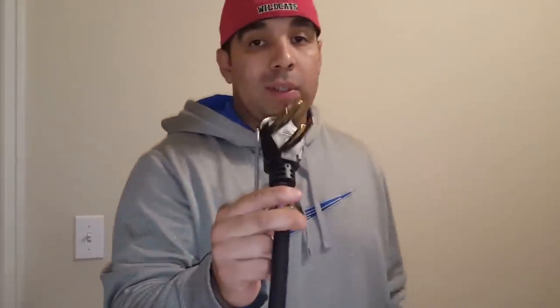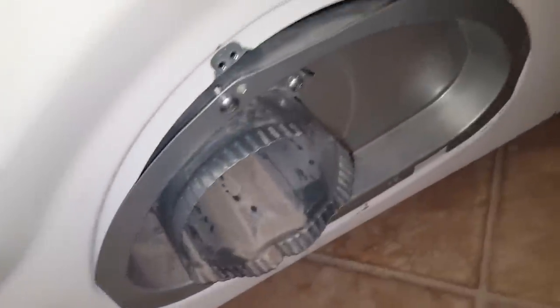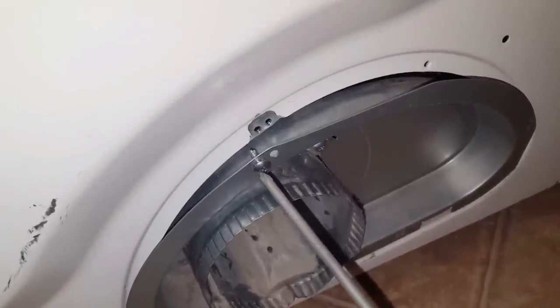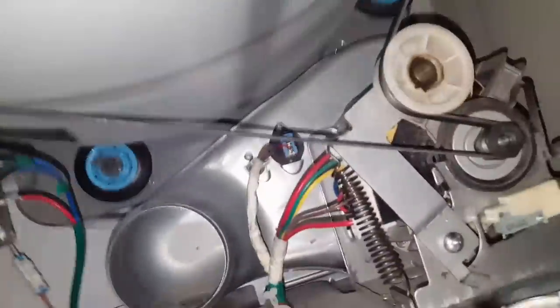The only tool you'll need to do it is a Phillips head screwdriver. I've already taken the first step, which is disconnecting the dryer from the outlet. Next step would be to remove or loosen up the clamp using the Phillips head — all you do is twist it to the left, and this pulls off. Next part is removing this panel here; it's being held in by one Phillips head screw. I went ahead and removed that as well, so I'll pull this out.